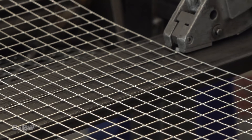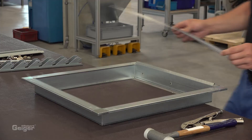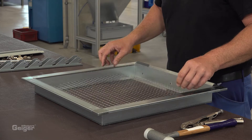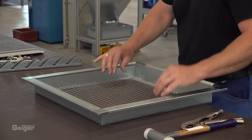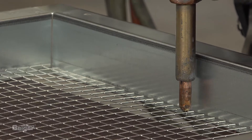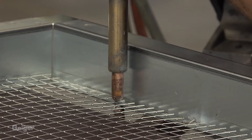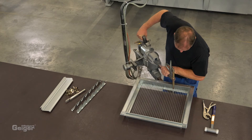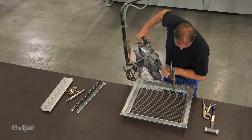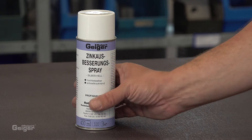The bird stop needs to be cut for mounting. This bird stop is then spot welded in the frame. We offer several mesh sizes and dimensions in galvanized steel and stainless steel. The welding spots are covered with our zinc touch-up spray.